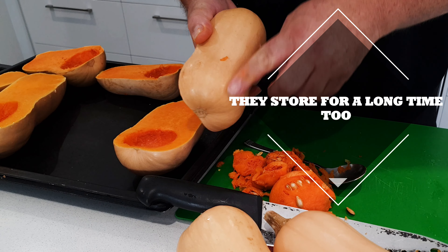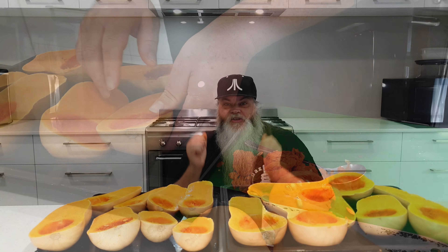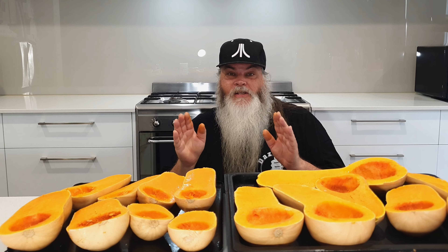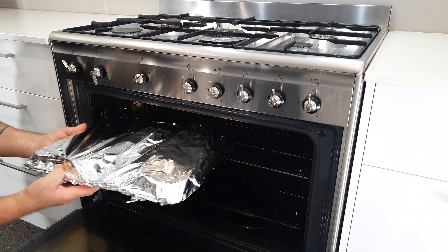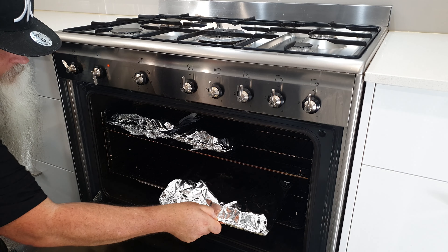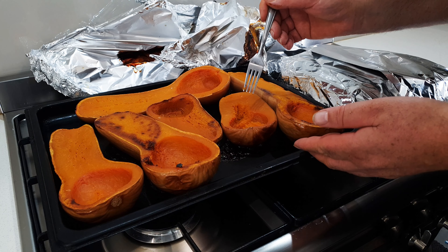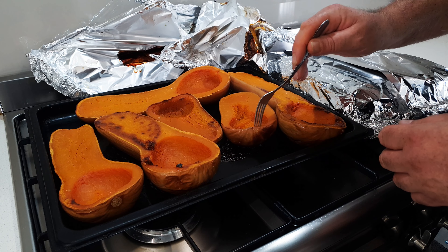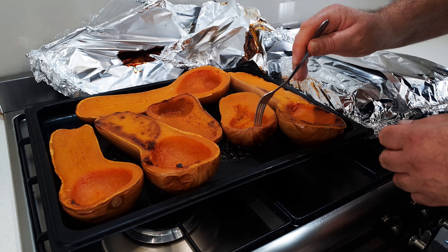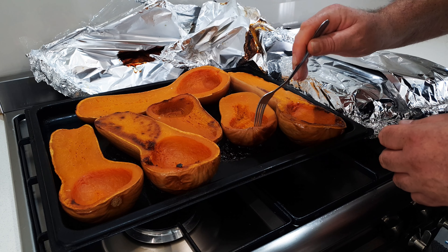You can do this with any type of pumpkin really. I prefer butternut pumpkins — we call them that here in Australia, though elsewhere people say butternut squash. I grow pumpkins too, but I generally grow more butternuts because of the flavor and the easiness of cleaning and peeling them. So there we go: two trays of butternuts washed, cleaned, and ready to go in the oven. I'm just going to place aluminium foil over the top of each tray and get them in the oven.